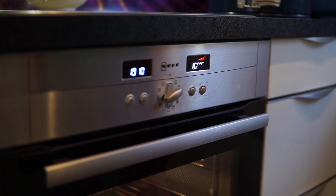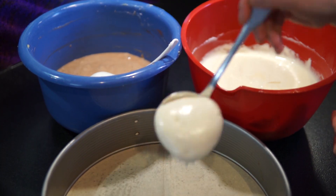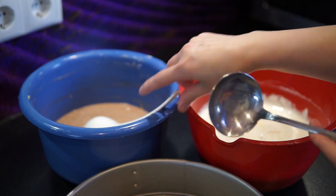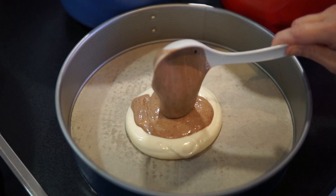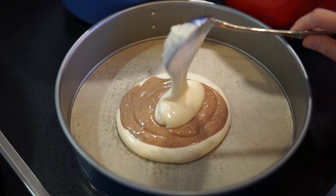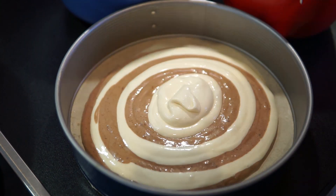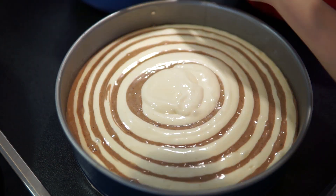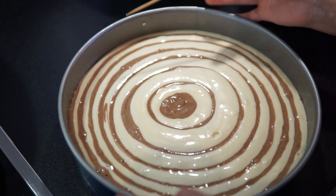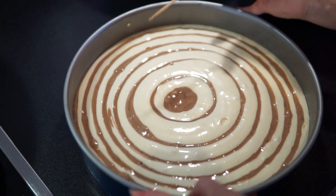Mình bật lò cho nóng trước ở chế độ 2 lửa trên dưới, 160 độ C. Bây giờ mình sẽ tiến hành đổ bột vào khuôn. Mình cần 2 cái muôi nhỏ cỡ bằng nhau, mỗi muôi dùng cho một âu bột. Mình cứ múc luân phiên như thế này cho đến hết cả 2 âu. Sau đó đập nhẹ khuôn xuống cho vỡ bớt bọt khí, và cũng có thể chọc bớt những bọt khí nổi trên mặt bánh để mặt bánh được mịn màng.